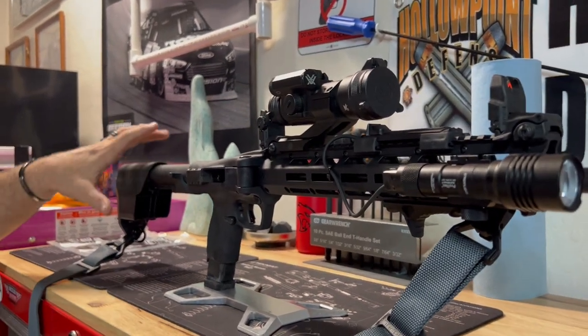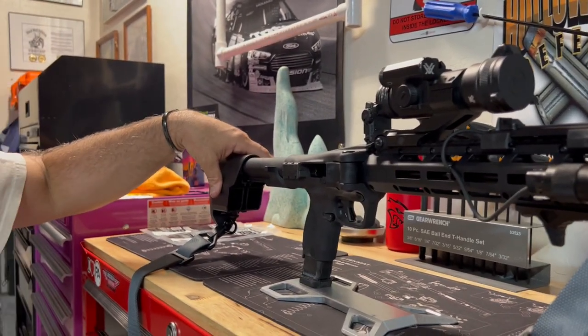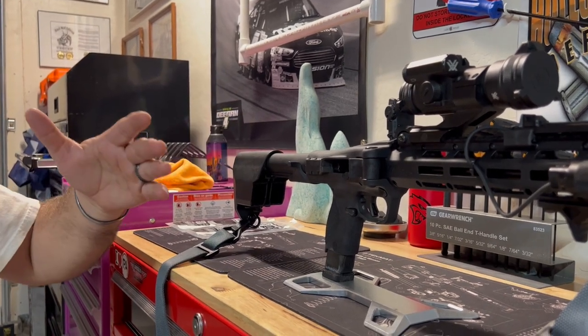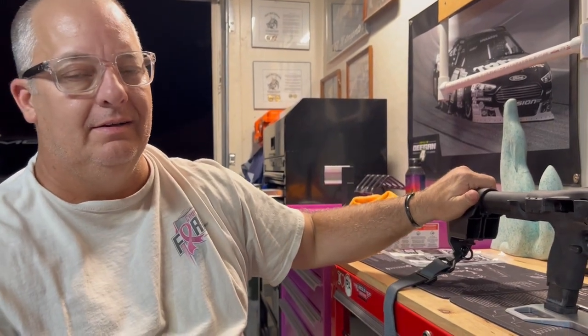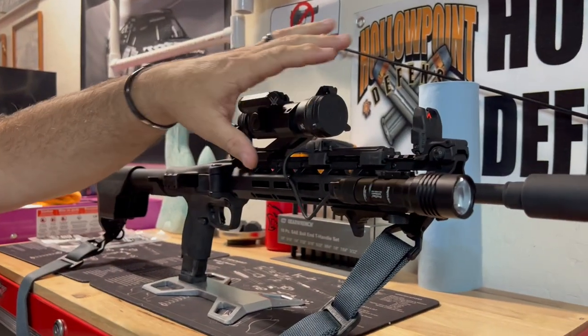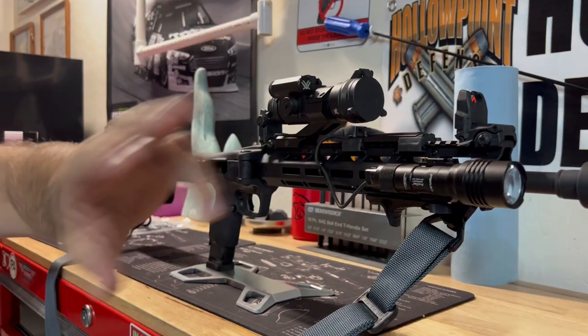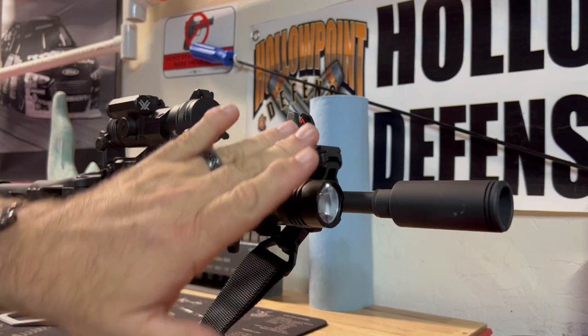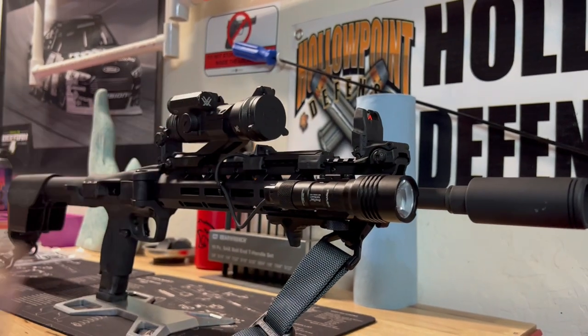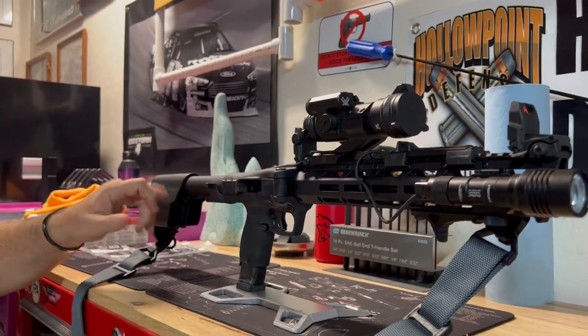I'm not changing the buttstock — there's no reason to spend a hundred-plus dollars on one that does the same thing. Whether it's the sights, the light, or the flash can, every accessory has to have some kind of advantage for me to spend money on it. So to recap: I put on a light, a flash can, flip-up sights, a red dot optic, and changed the buffer plug. Take care and have a good one!